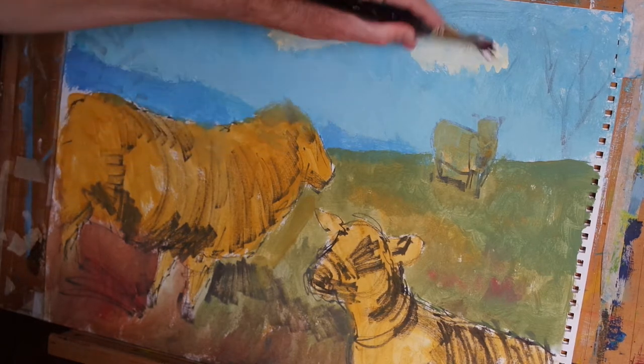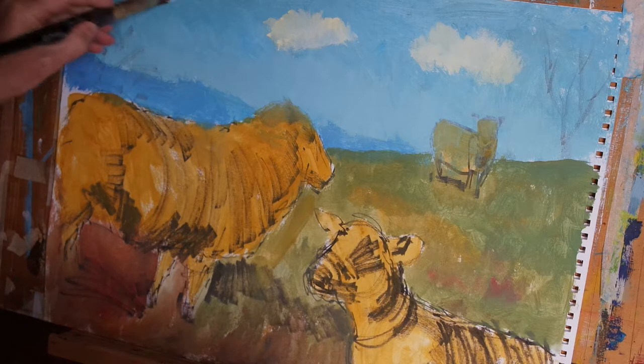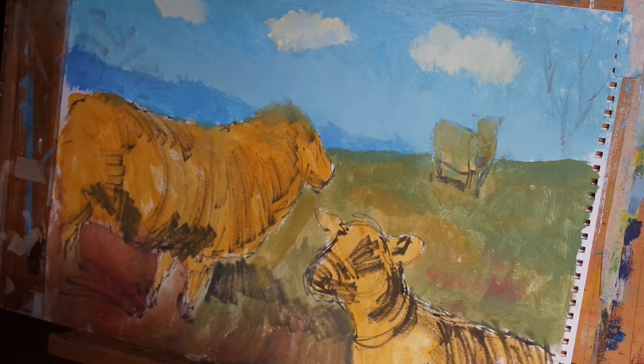And I'm just going to work the brush back and forth to soften the edges as I apply the paint.